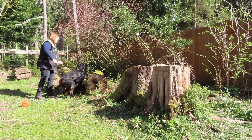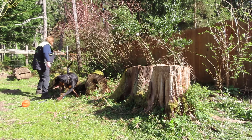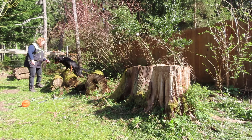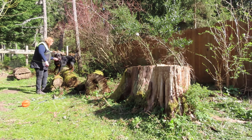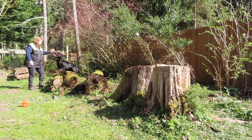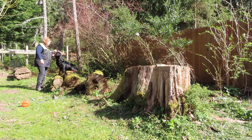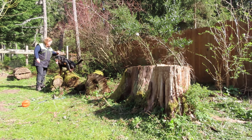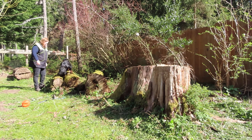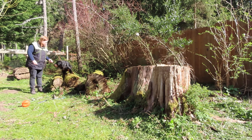Come on, hop. Get up here. Can you come up on these logs? Sit. Come on, sit. Sit. You are sitting — good boy! So this is really hard for him, so he's really learning the word 'sit.'